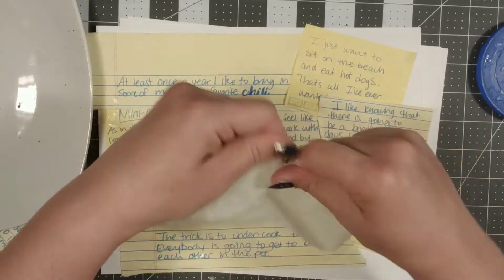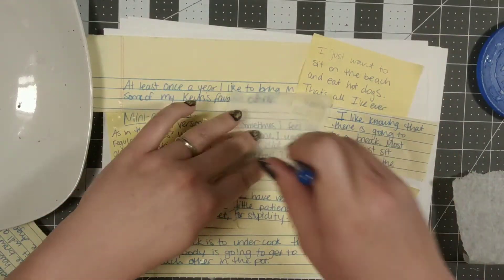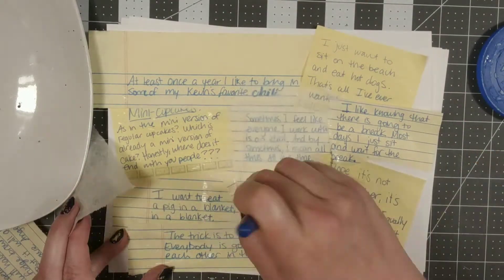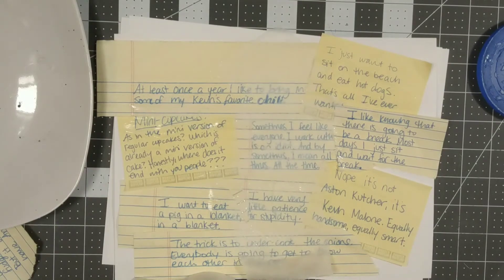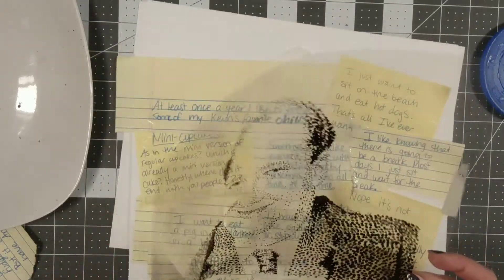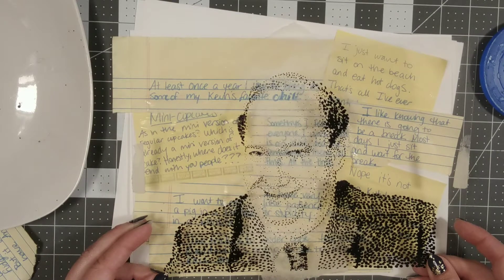Now I'm going to work on lightening up some of the center area. I want to sort of push back some of this stuff that's in the center of Kevin's face. One of the easiest ways to do that is to actually Mod Podge some tissue paper on top. If you take a light colored tissue paper and Mod Podge right on top, you can build layers that you can still see through.